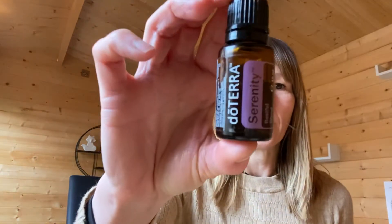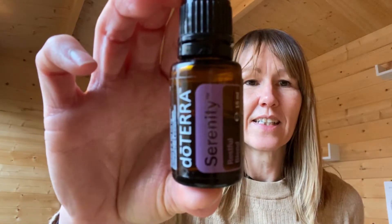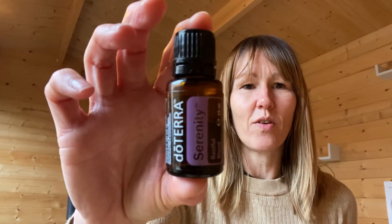Hi, this is Nicola Fox from Reefoxology, and today I'm going to talk to you about the oil blend which is Serenity. This is another one of my favourite oils and I have this one at the side of my bed. Serenity is great for supporting with sleep and helping to reduce stress and anxiety and help you calm, especially in an evening.